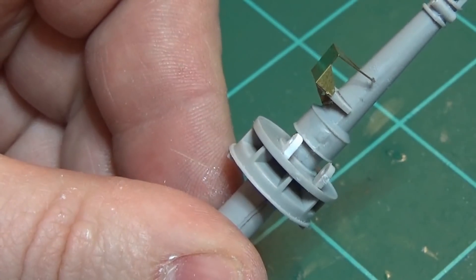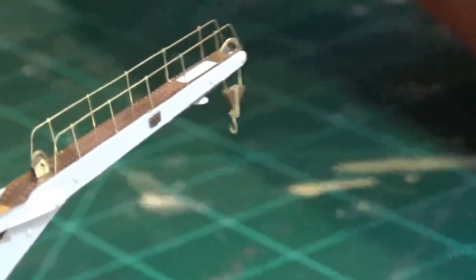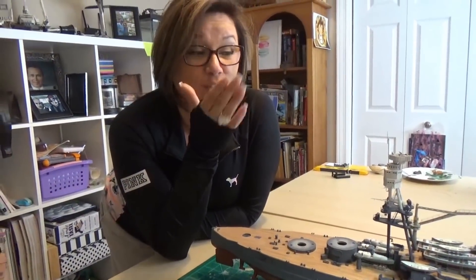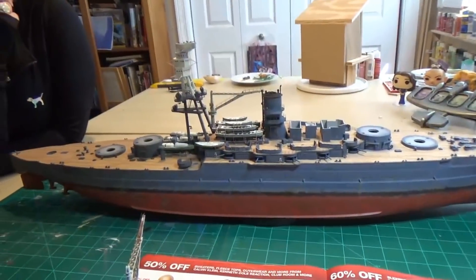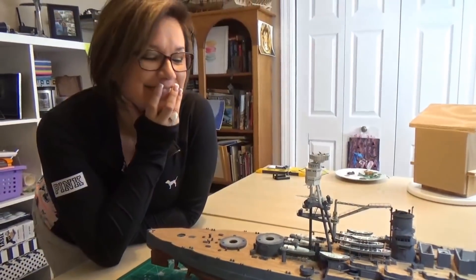Why is that hook so ridiculously tiny? It's to scale. I bent the photo etch and stuck it on there. Someone nearby remarks it must be relaxing, and Ben says yes, he enjoys it — while noting that long nails aren't ideal for modeling. The banter wraps up: 'I'll stick to the modeling, you stick to the other stuff, and it'll be fine.'